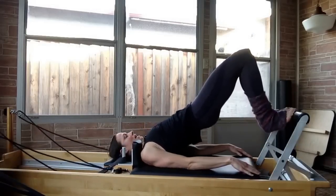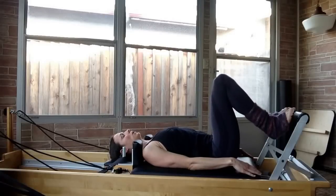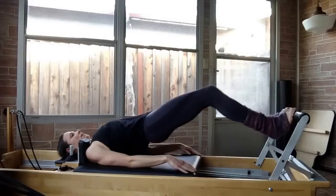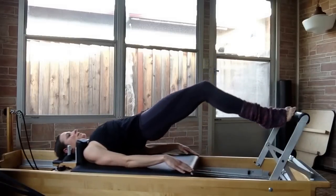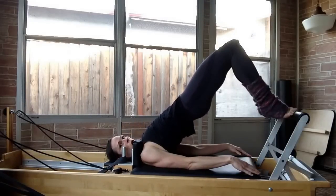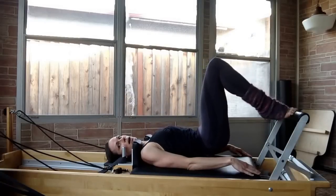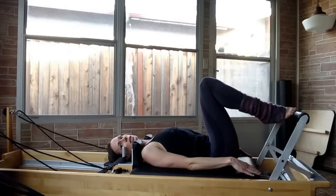You want to keep the carriage in for the first set of bridges. On the fifth bridge, that's when you are going to push the carriage out and in, out and in. You do five of these, then you inhale to hold, trying to open up the hips even more, and you exhale to tuck all the way under. That's the bridging sequence.